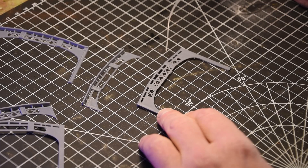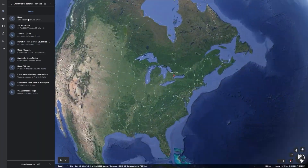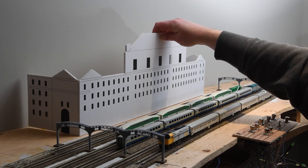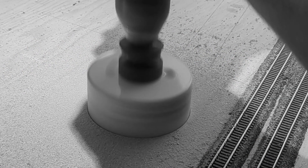In this video I'll show you how I created and printed 3D platform details for Union Station, planned my station building using Google Earth and Google Maps, and also you can watch me accidentally damage a turnout with a hole saw.